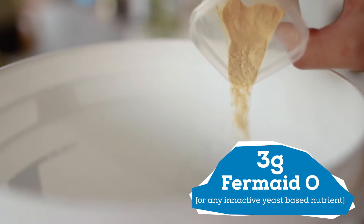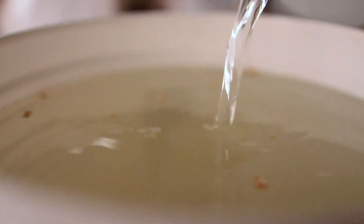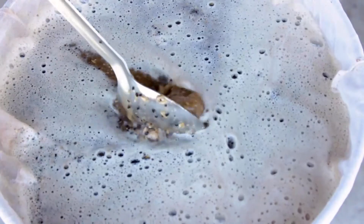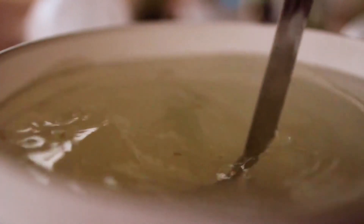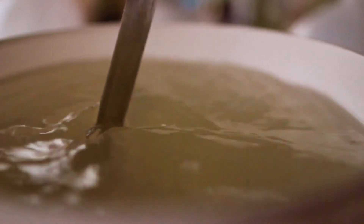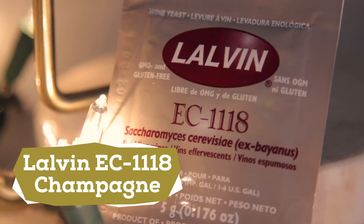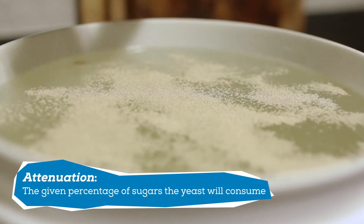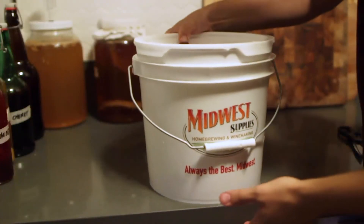Both of these items are sold at most homebrew stores and I've linked them in the description. Adding both nutrients is a required step and shouldn't be skipped. The reason we need both is because the water and sugar has nothing to benefit yeast health — in beer we get nutrients from the mash. Without these nutrients you're stunting yeast growth and you'll end up with a stuck fermentation and incomplete final gravity. Using both versions ensures you get the full spectrum needed for those little yeasty boys. Speaking of yeast, I'm using my favorite EC-1118 champagne yeast — I like this for seltzers because it's highly attenuative and will make it nice and dry.